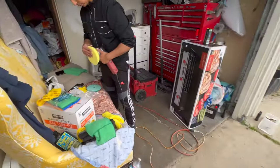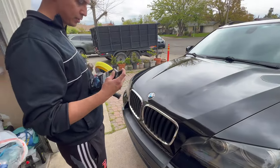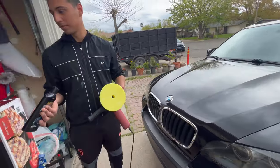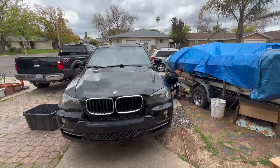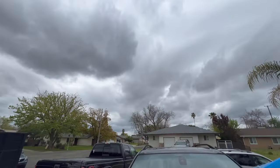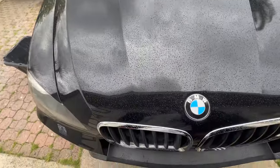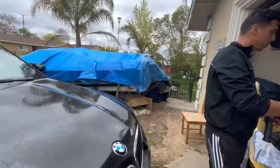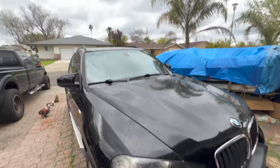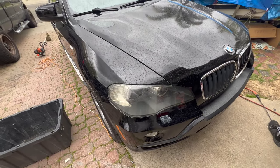Next step is the polish — the Maguire's stuff. I have enough to do the whole car. We're going to do that off camera and then show you once it's done. The forecast for today didn't say it was going to rain — it was cloudy, we kind of saw it coming. We finished the whole car so it should be fine, we're just about to wax it. But now it's raining so we're going to have to wait until the skies clear up, or finish this video tomorrow.